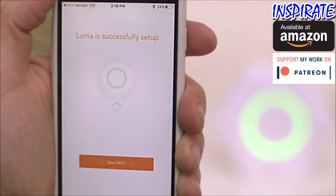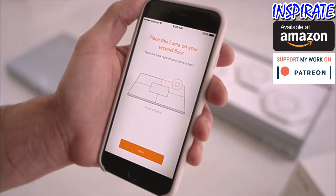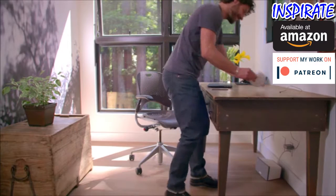The light ring will blink green to let you know your new surround Wi-Fi network has been created. From there, just follow the app as it shows you where to place the other Lumas for optimal performance.